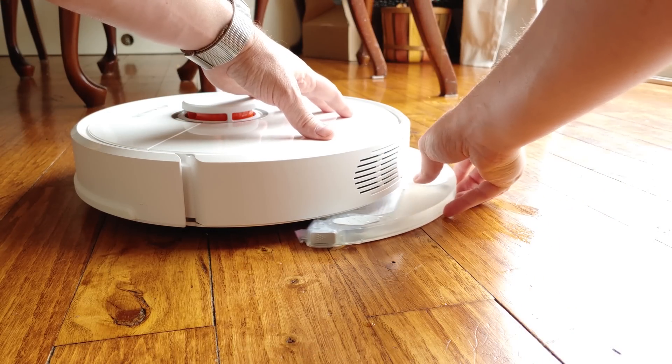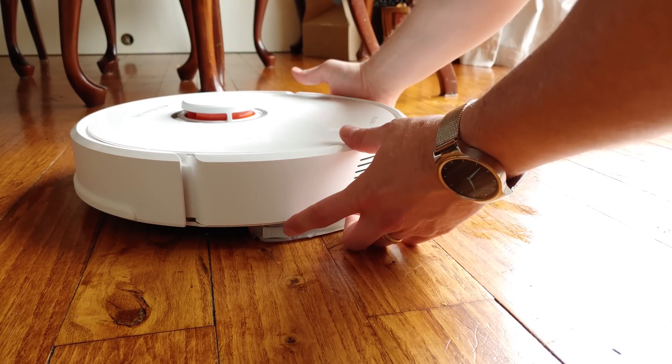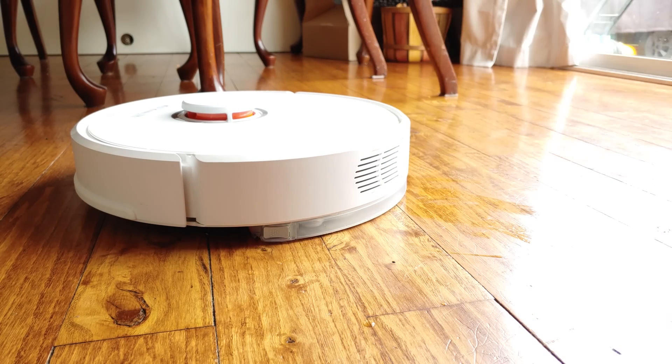The mopping attachment snaps on and off with ease, a design that's intentional since it should never be left on perpetually. Water consistently feeds its way to the pad when attached, which is why the vacuum ships with a clear plastic pad that fits under the charging base.